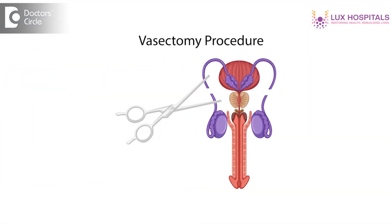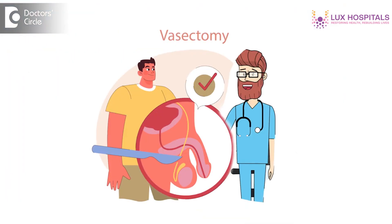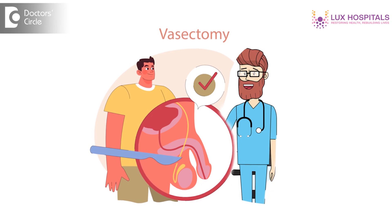Vasectomy is a procedure for male sterilization, which is carried out in males like we do tubectomy in females. The vas deferens are the structures which carry sperm from the testes for ejaculation. Vasectomy is a very minor procedure done under local anesthesia — we call it no-scalpel vasectomy where we do not use any blade. It is done through a small incision of 1 cm, we deliver the vas through the incision, clip it on both sides, and remove the structure and send it for histopathology to confirm that it is the vas.